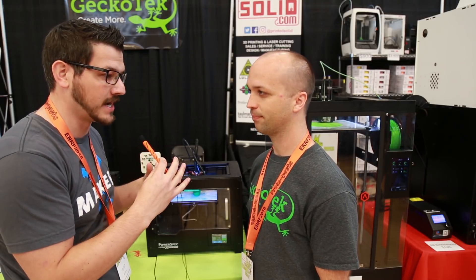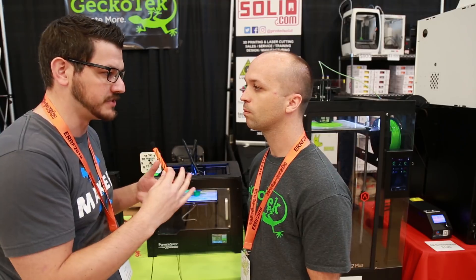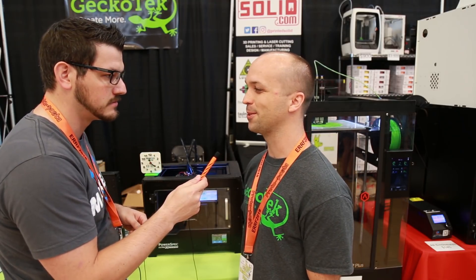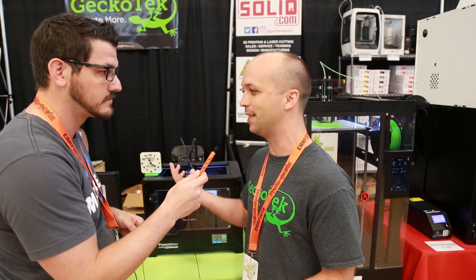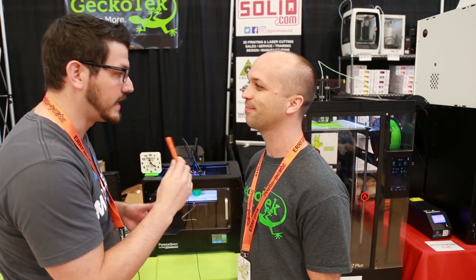Now with flexible filament - flexible really likes to adhere to things, especially like PEI, so you kind of want to use glue stick as an interface. But we do flexibles right on the surface - yes, right on it. You just do it, you don't have to heat the bed up. Nice and cold and they peel off nice and easy.